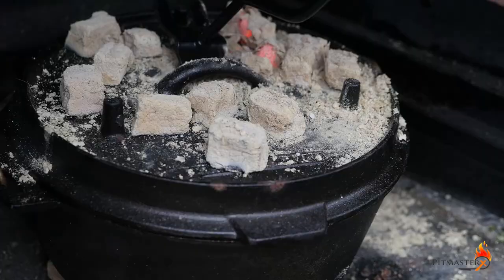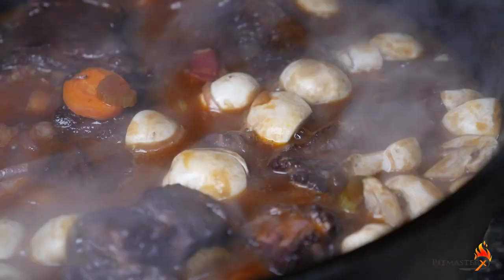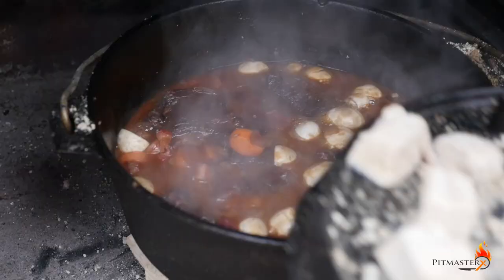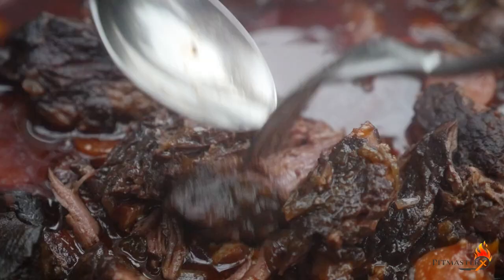Meanwhile, slice up some of that homemade bacon, which is so ridiculously good, crisp it up in a pan, and add it to your boeuf bourguignon. Don't forget to add the mushrooms as well — we want to simmer them for a smaller amount of time, because otherwise they just disappear.